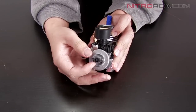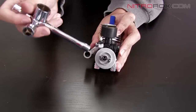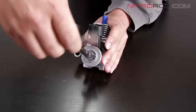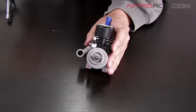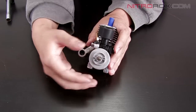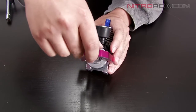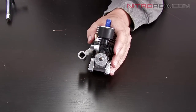Underneath the clutch, you're going to see a nut securing the flywheel. You can remove that using your multi-purpose cross wrench. If you remove that nut, on most cars the flywheel will just pop right off. However, if your flywheel is stuck, you can use your flywheel puller — put it on like so and turn it, and your flywheel will pop right off.